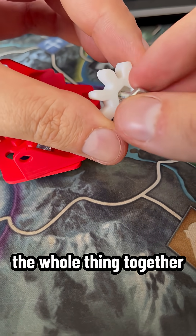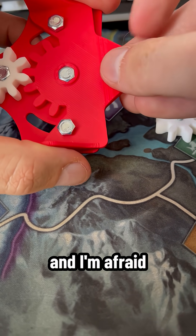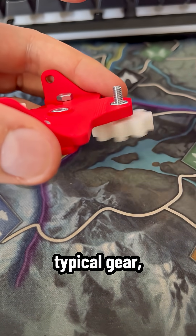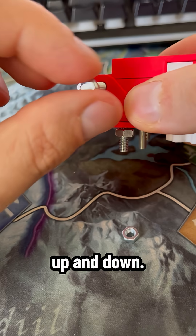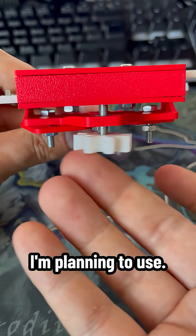I had a feeling that the whole thing, together with the sides, may weigh a little bit. I'm afraid my little servos will struggle with that. So instead of a typical gear, I decided to place there a screw, which when rotated will be raising the whole thing up and down. I feel that will place much less strain on the motor I'm planning to use.